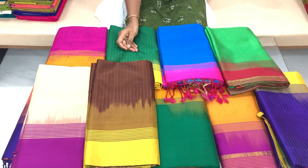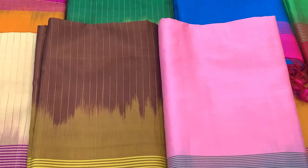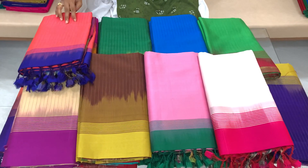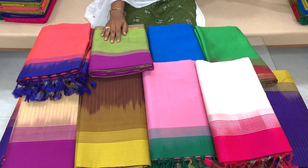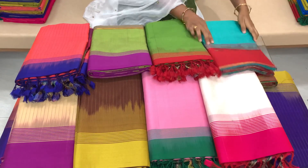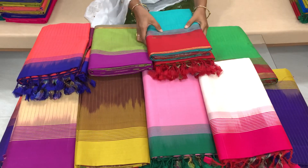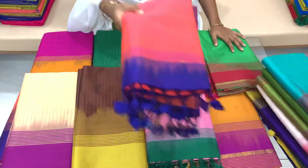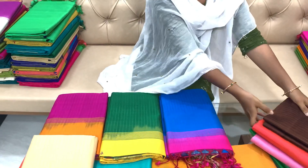The color combinations are very excellent and very good. You see the button right here. You see the colors in the combination we are wearing — it is very good. Let's try it. The color combinations are very good.